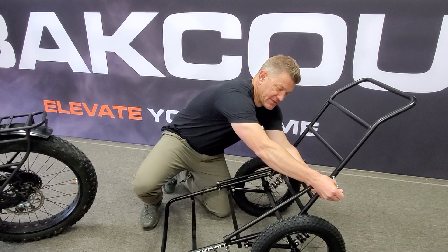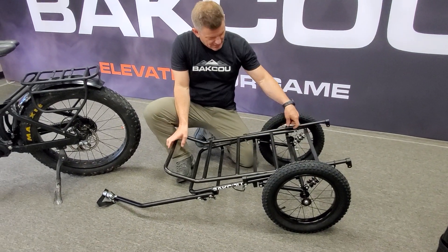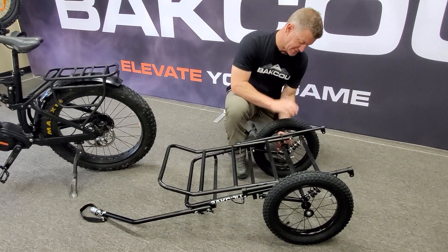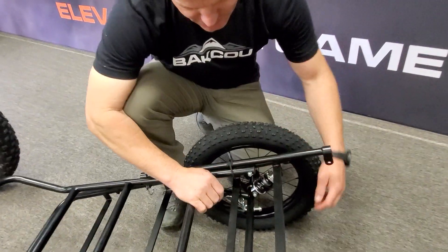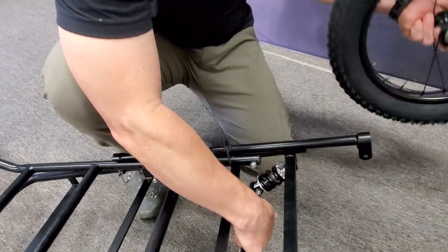When it breaks down for storage, you can fold it up. This also has 16-inch wheels with quick release — you have a button, and you just push that button and the wheels come off.